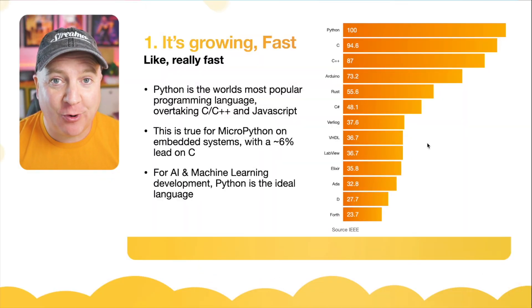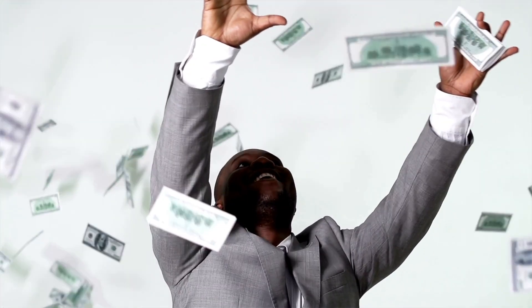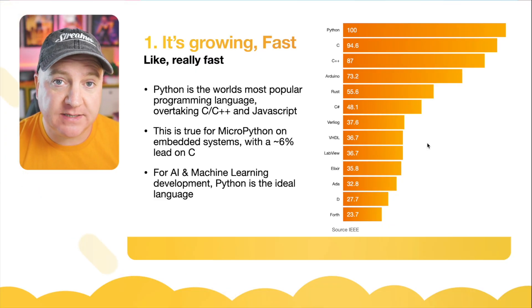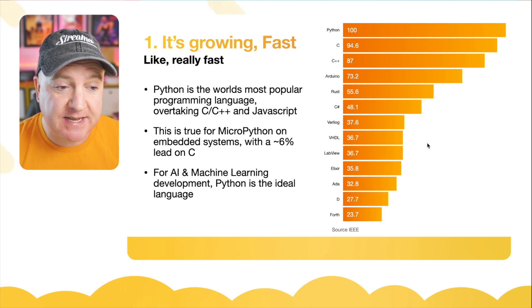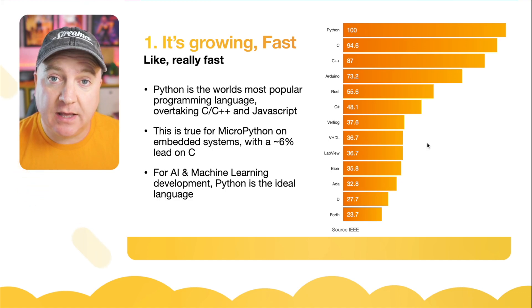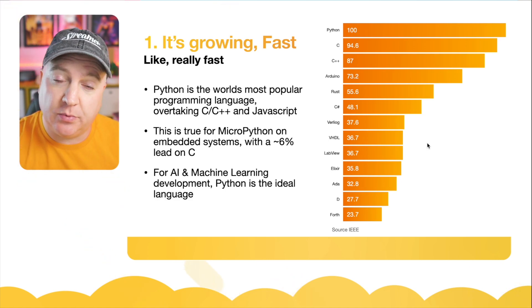And number one: it's growing fast, like really fast. Python is the world's most popular language right now, overtaking C, C++, and JavaScript. This is also true for MicroPython on embedded systems, with a 6% lead over C. It's ideal for AI and machine learning development — we have things like TinyML and TensorFlow Lite, which means we can do machine learning and artificial intelligence on the board itself.